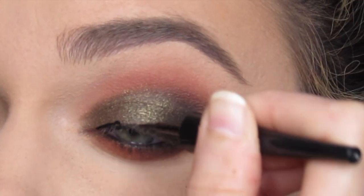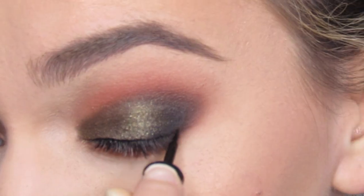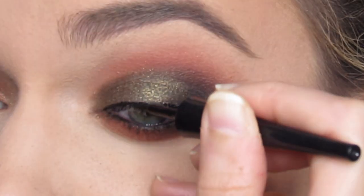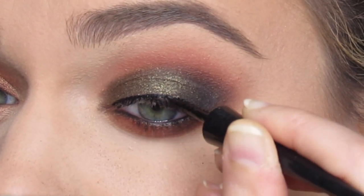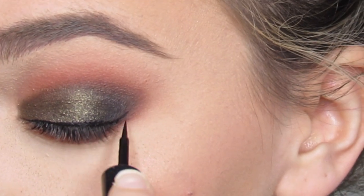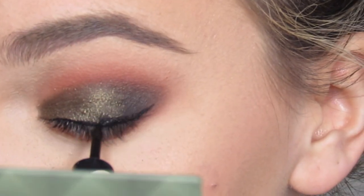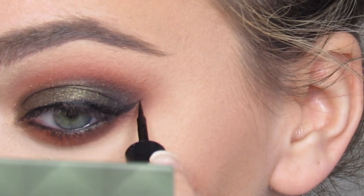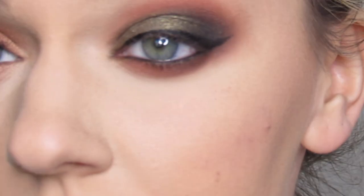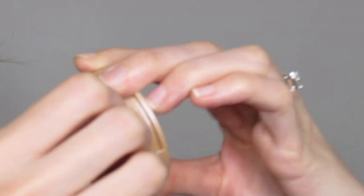I'm going to use the Wet n Wild mega eyeliner and create a little wing. Then I'm going to brush away my fallout and highlight my inner corner with Tarte Exposed highlight.